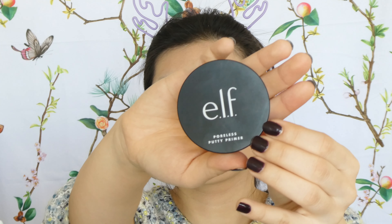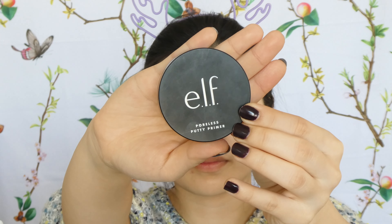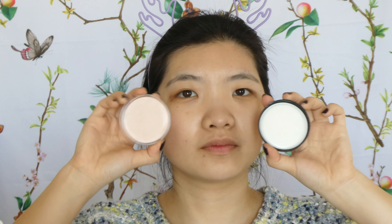First, let's get the primers out. I've got the ELF Poreless Putty Primer — this is one of my favorite pore-minimizing primers. It's a big jar that I feel like I can use forever. It smooths pores, minimizes appearances, soothes the skin, and helps makeup last longer. I like to use it around my T-zone where I have a lot of pores and oiliness. I actually like this one better than the Benefit Porefessional Pore Minimizing Primer.